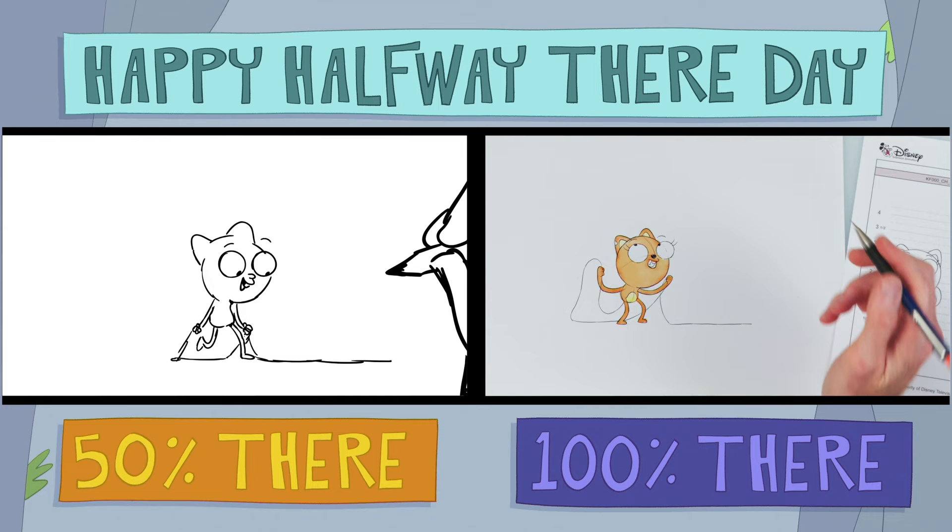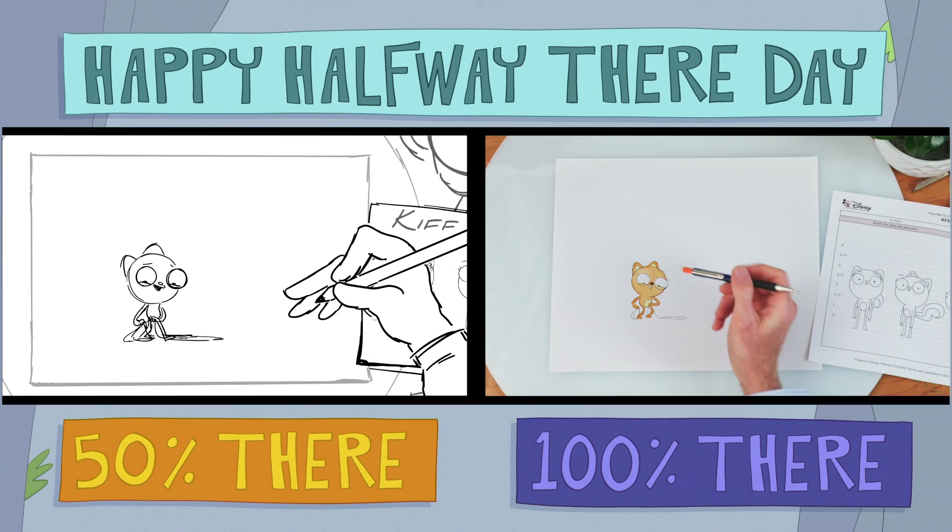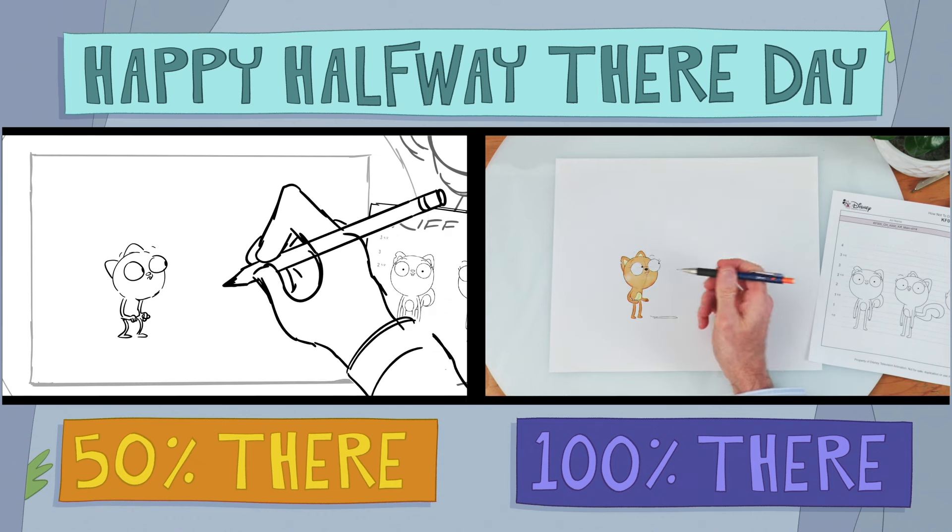Wait, stop! Relax! Look what we can do now! Yee-haw! Ouch. Oops, sorry. Now let's finish the drawing with her tail.